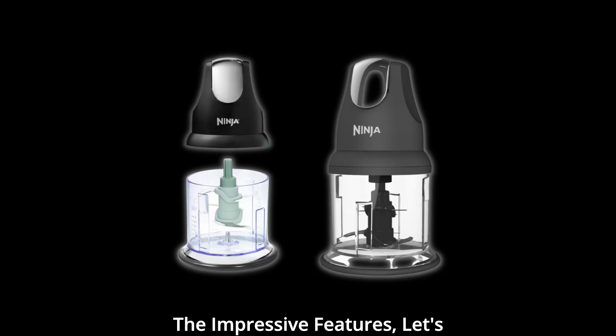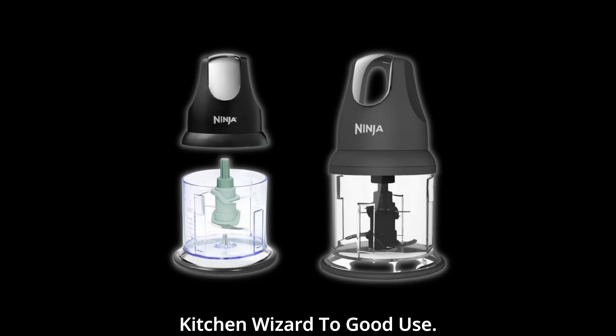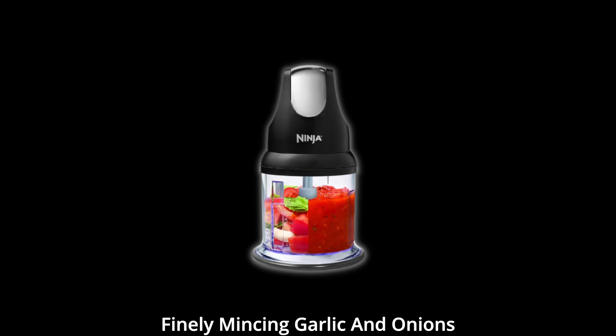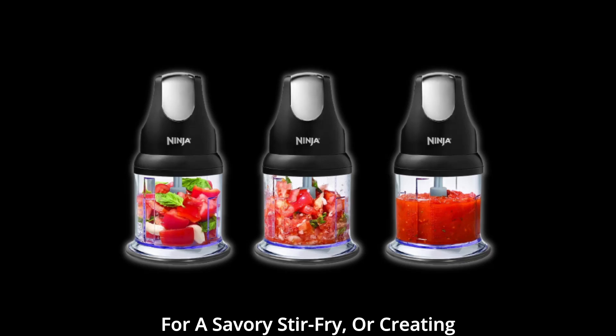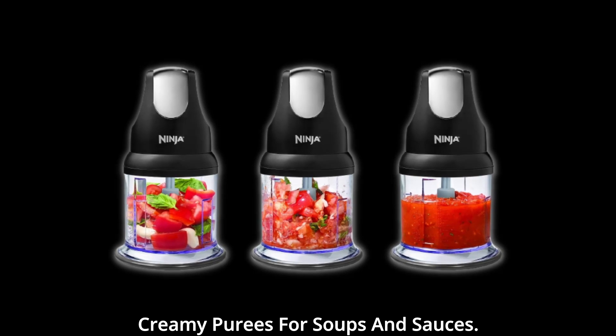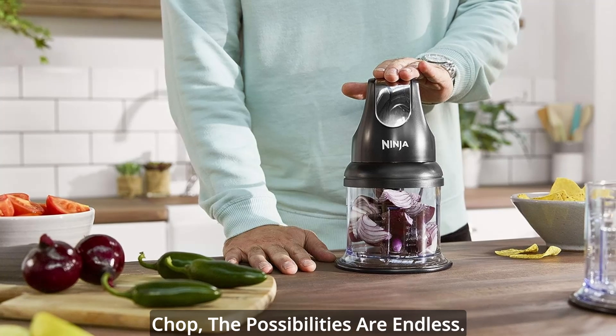Uses. Now that we've covered all the impressive features, let's talk about how you can put this kitchen wizard to good use. Imagine whipping up a batch of homemade salsa for your next party, finely mincing garlic and onions for a savory stir-fry, or creating creamy purees for soups and sauces. With the Ninja Food Chopper Express Chop, the possibilities are endless.